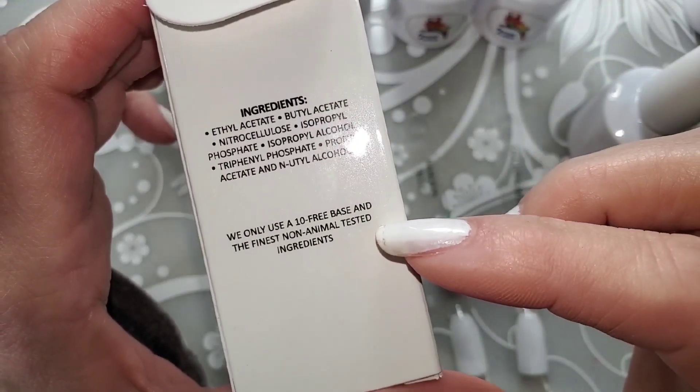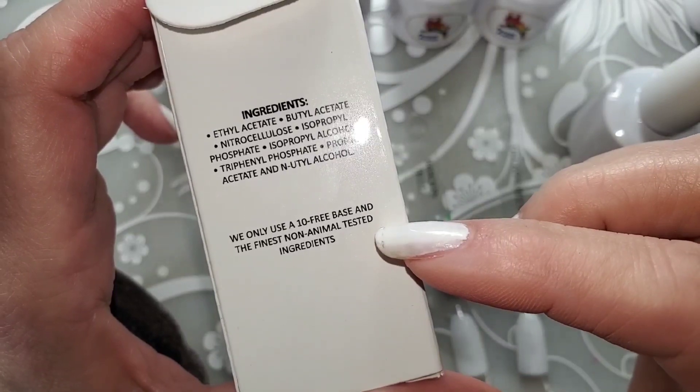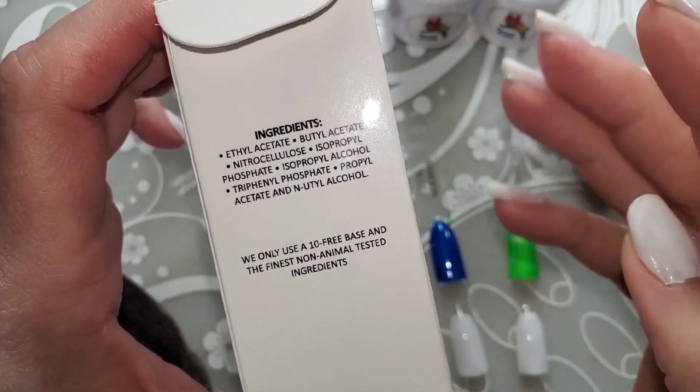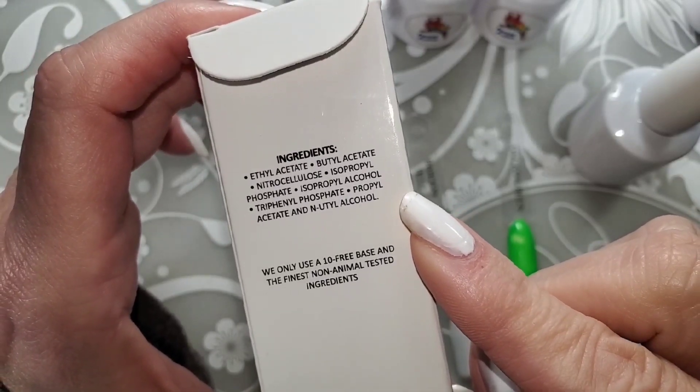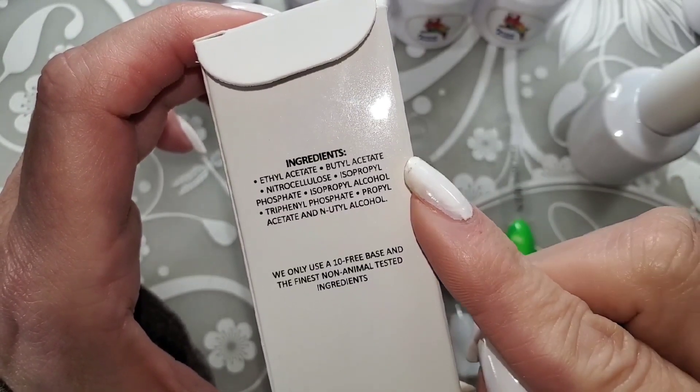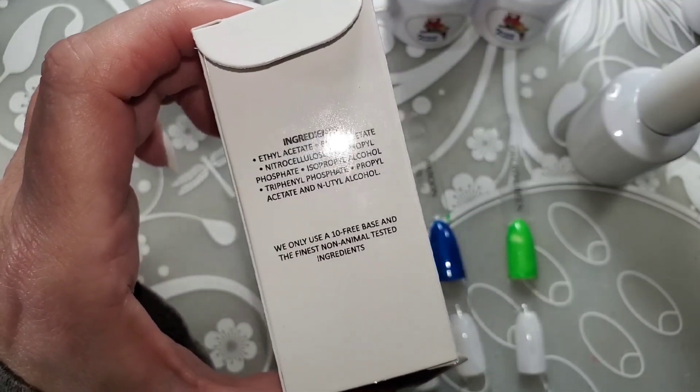They only use 10-free base with non-animal tested ingredients, so that's fabulous. I do not see HEMA in this, which is amazing because I am allergic to HEMA.